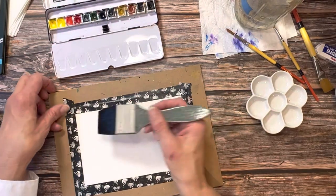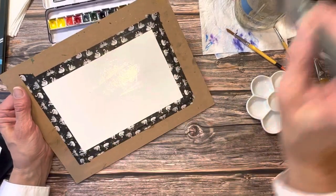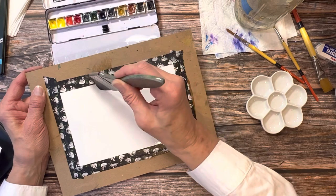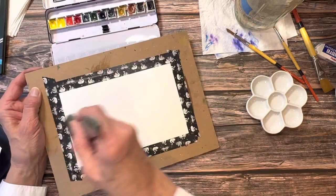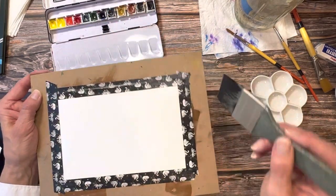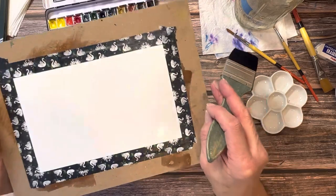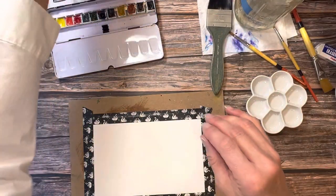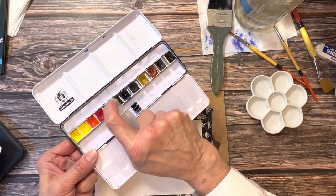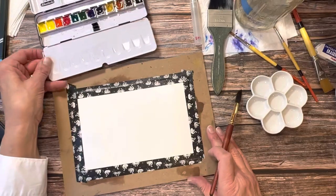I'm going to use my Schmincke Horadam watercolors here. We're just going to be real loose about this, so we're going to start with a wet paper. I have found there's nothing better than wet-on-wet to help you just loosen up — it really just lets that paint flow where it wants to. I'm going to put a link to the video that inspired me to do this tutorial today. I thoroughly admire Karen's work and she's always so cheerful and has such a good take on how to teach watercolor artists.